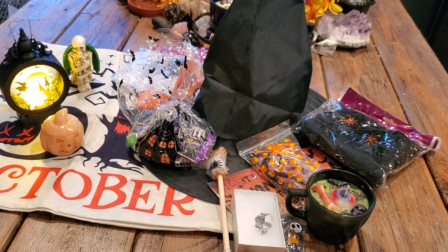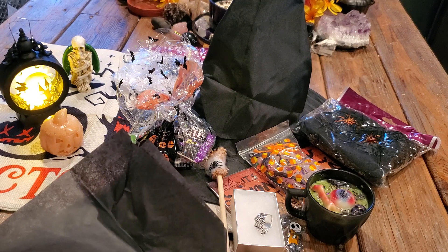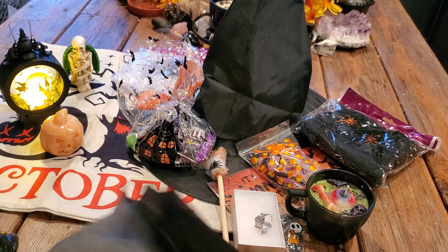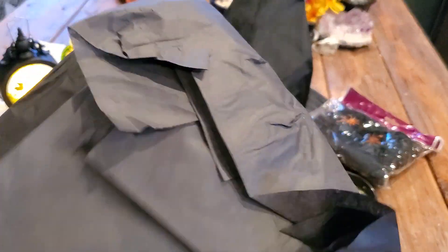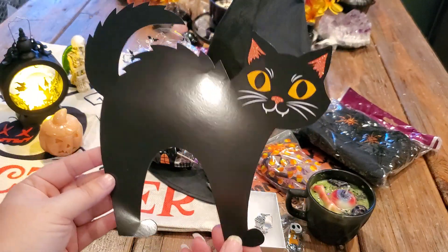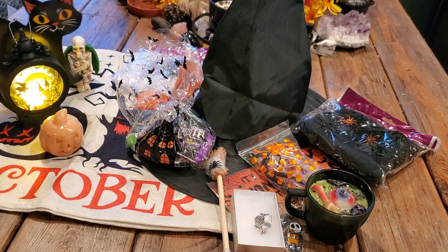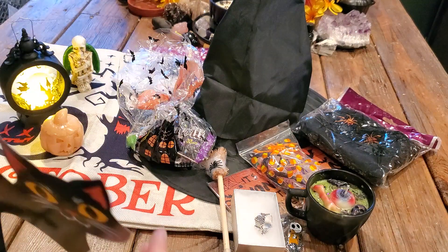It looks like we have two more things. In the very bottom of the box there's something really flat — make sure you check your box because there is something in there. It's a little black cat with that vintage look to it. We have him.